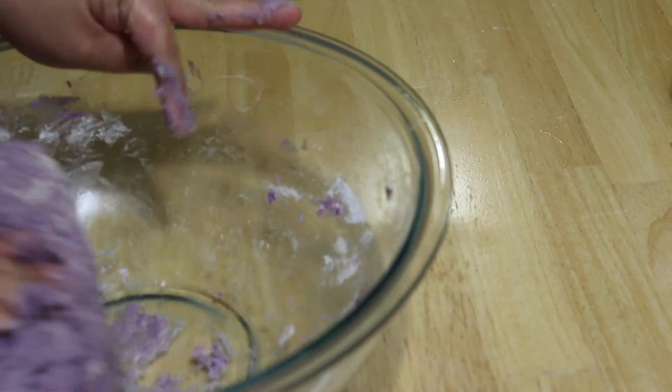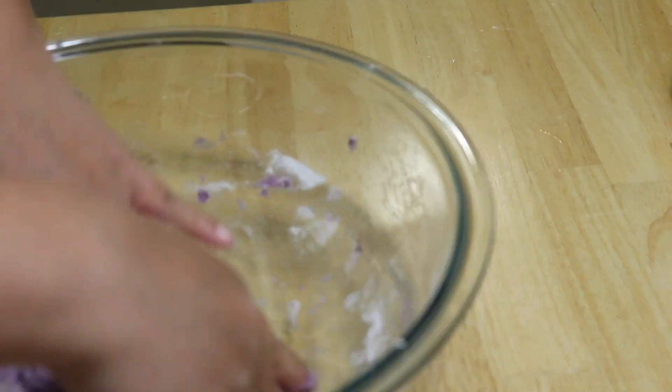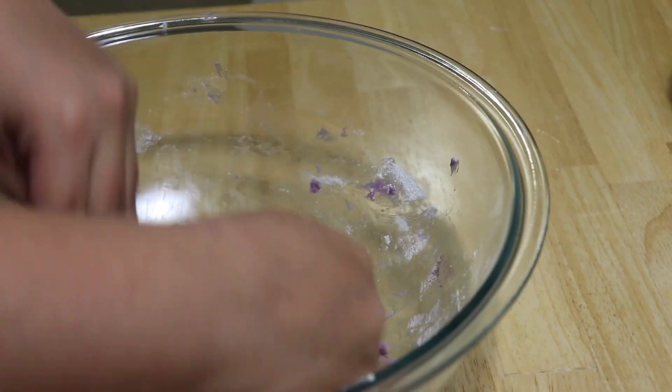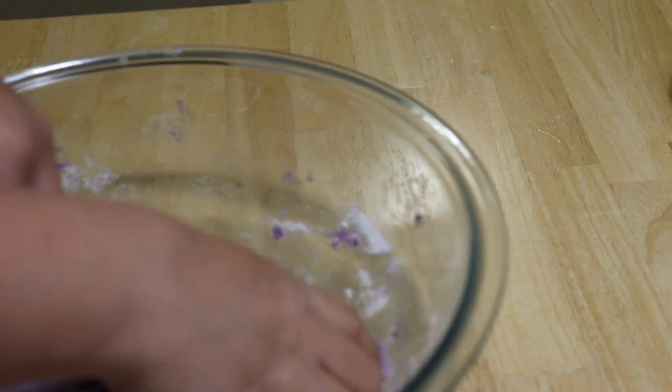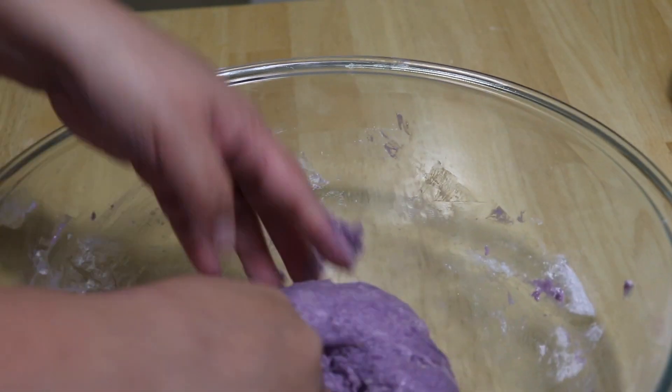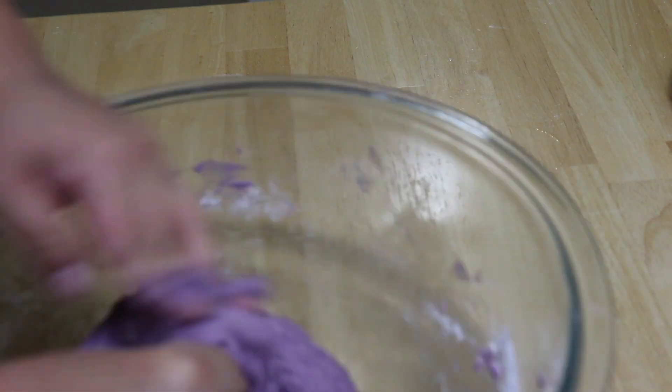Now it's time to make our dough, and the process for doing this is called kneading. Kneading can also be done using your mixer, but unfortunately I don't have my mixer with me, so let's do it by hand.